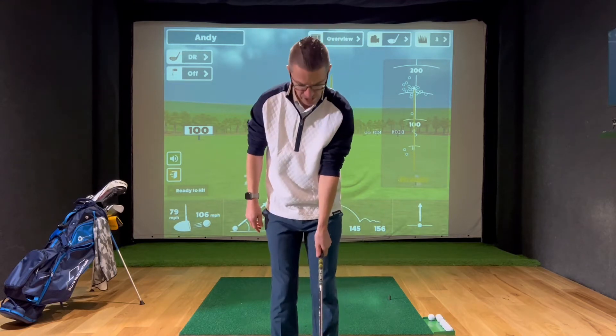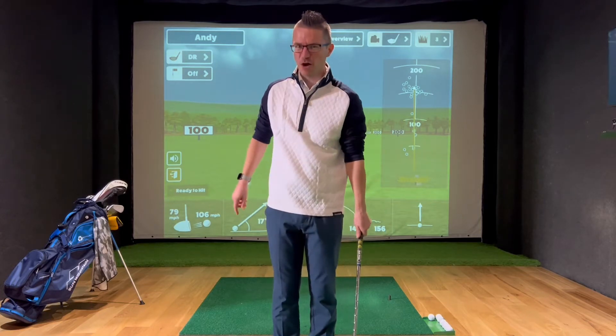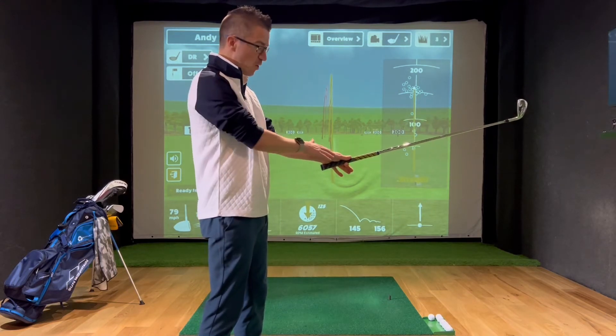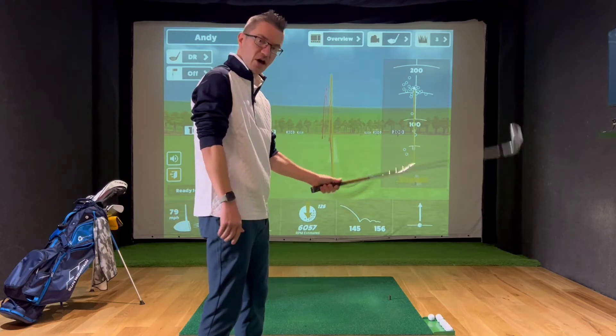That, I know, is in the right place. I can feel I can hinge my wrists, and the old Ben Hogan trick — I can now let go of my three fingers here and it still holds in place. So I know that the pressure points are in the right place and I've got the club nice in my fingers and can use my wrists.